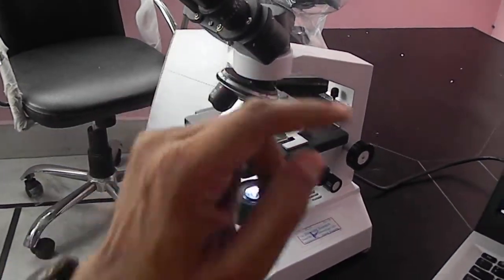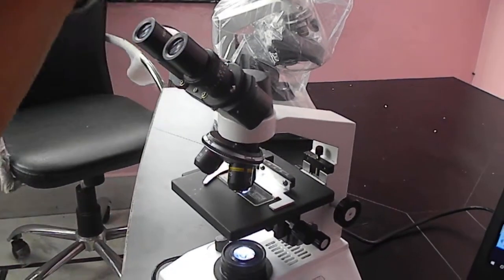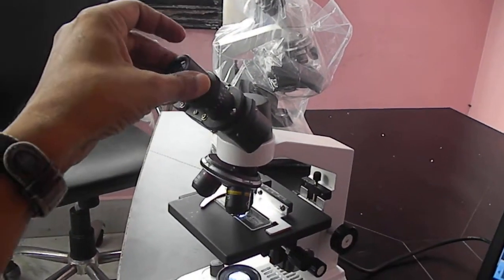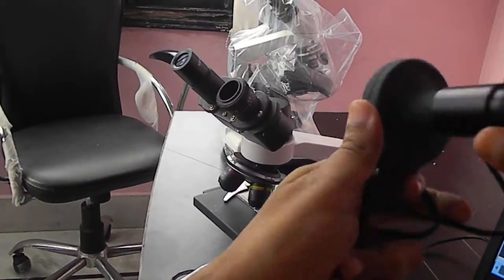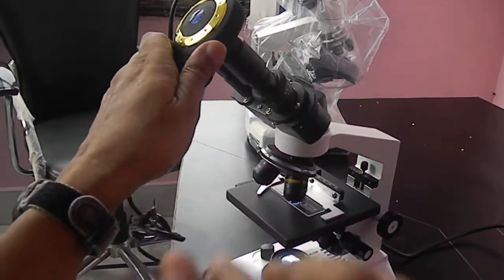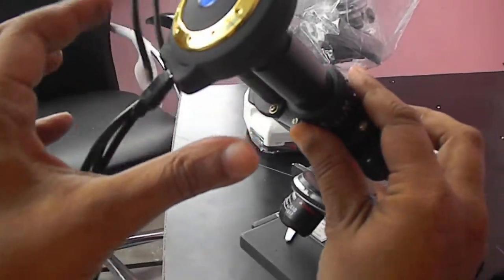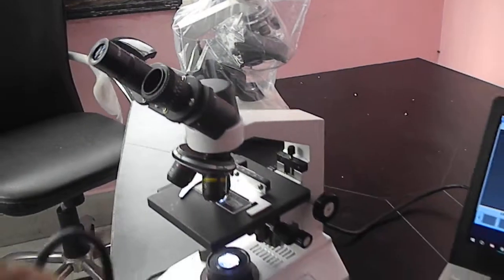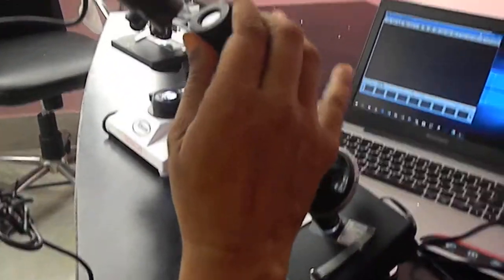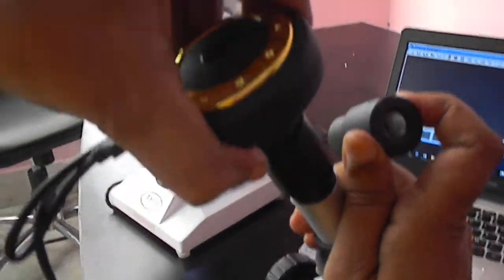If you want to use the camera, you just take out this eyepiece, or if you have a trinocular head which has a third eye, you can put the camera in the same way. Remove the cap and put the camera. Just take out the cap and put this camera in close. You can put it like this, and once it is in, it can work. Similarly, you can remove this eyepiece from a student microscope — I have just removed it — and place the camera in this position. I will show you the working after the software is installed.